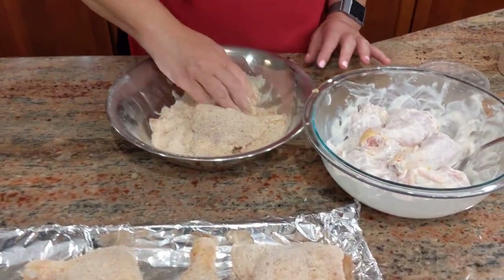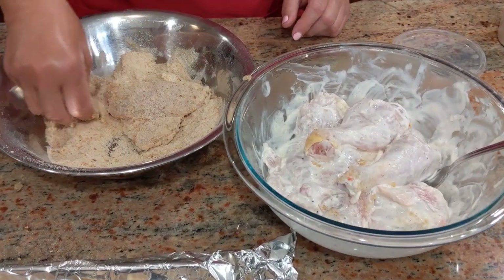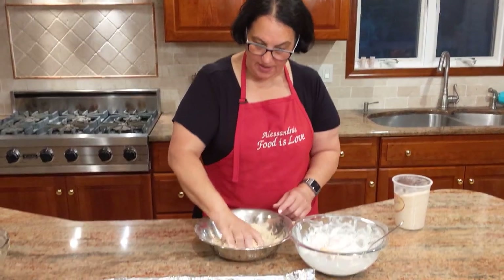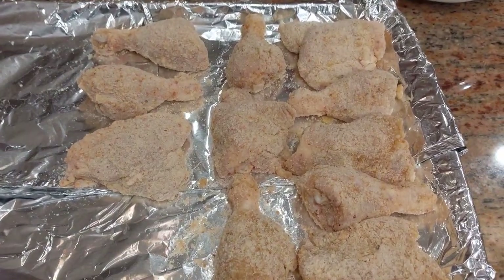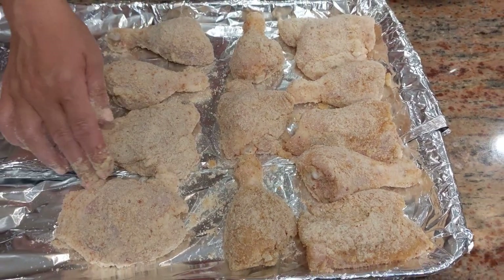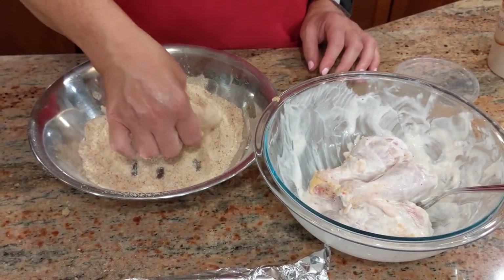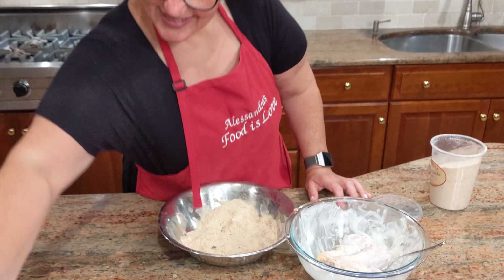With the mayo, the breadcrumb coating is a little thicker — it creates more of a coating than with the olive oil. I'll mark which is which on the tray so I remember: one mark for mayo and two marks for olive oil. Though if you're like me, once you put it in the oven you'll have forgotten what you did.